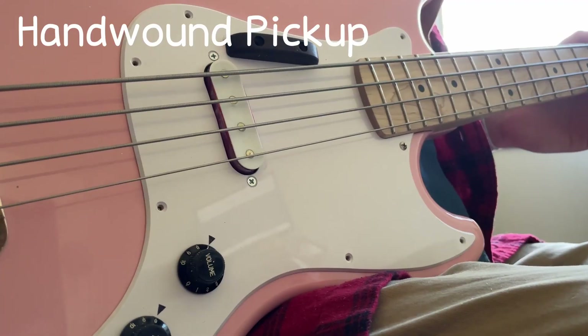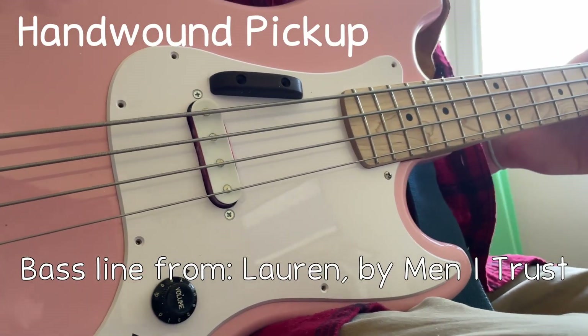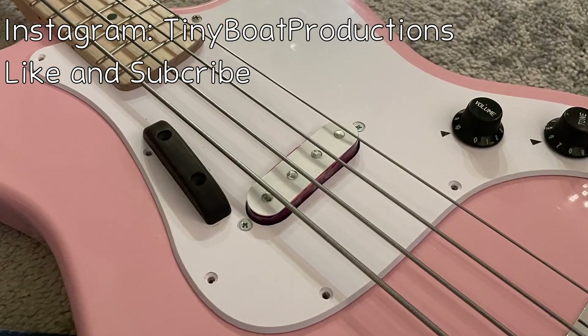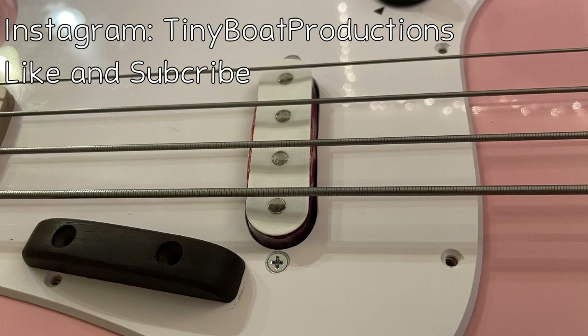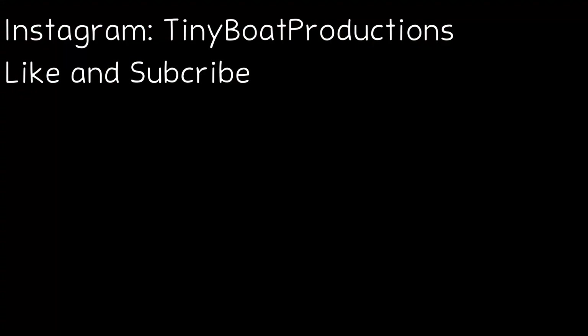Here's a sound test with this hand-wound pickup. This was one of those projects where, as I was building it, I started noticing some things I didn't super love, so I do fully intend to make a version 2 of this. Okay, bye.